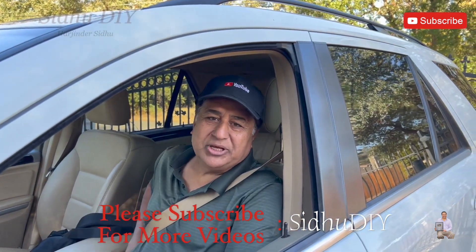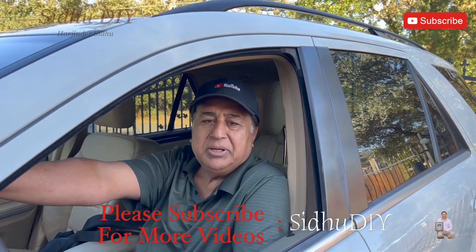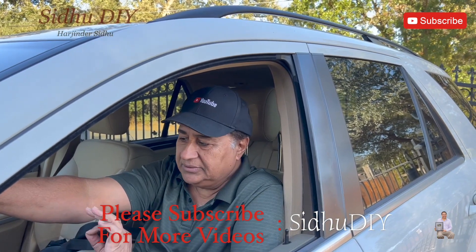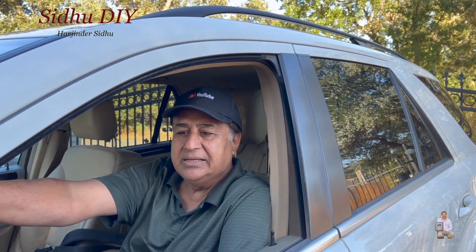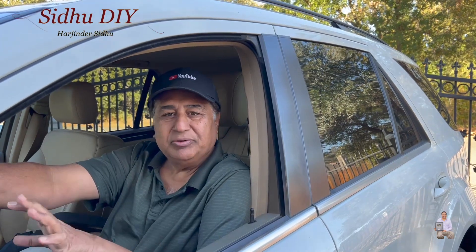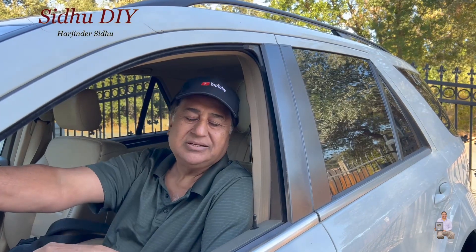Hello everyone, welcome to my channel. Today I'm going to share with you my ML Mercedes ML 350 — I have an engine light on, and after hooking up the scanner I found out the problem. Like the old saying, sharing is caring, so I always thought about sharing with you guys. It can not only save you some money, but it will save you a headache. I'll show you the code and how we can fix the issue.